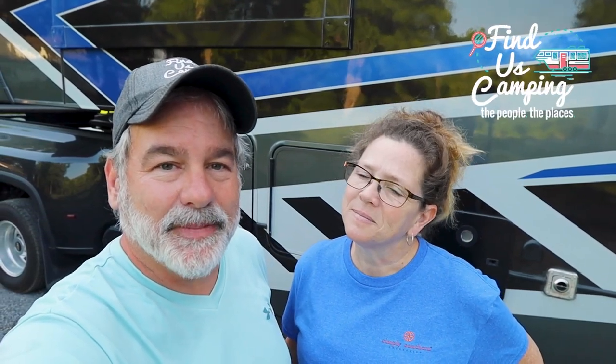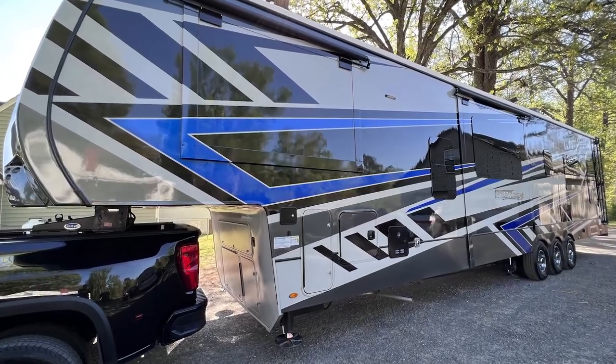Hey y'all, Jimmy and Lisa here with Fondest Camping. We've had a lot of questions lately on how to level our fusion with that new Equalizer EQ smart level system, so we're gonna go through what we do.